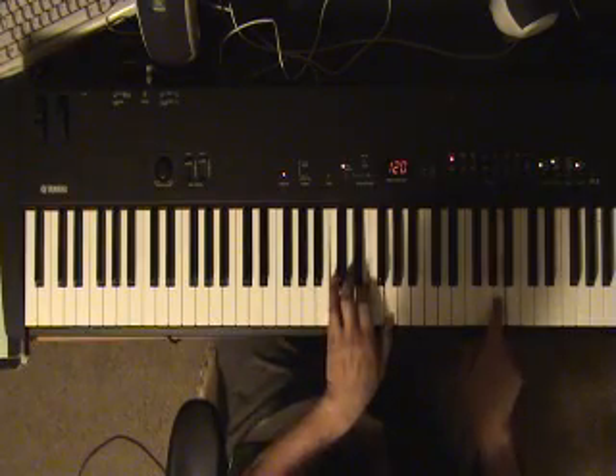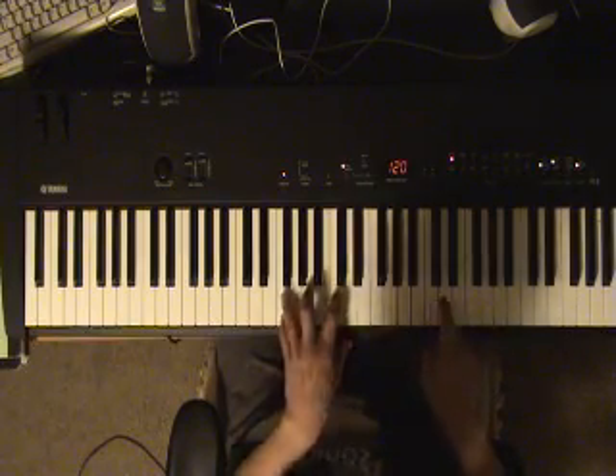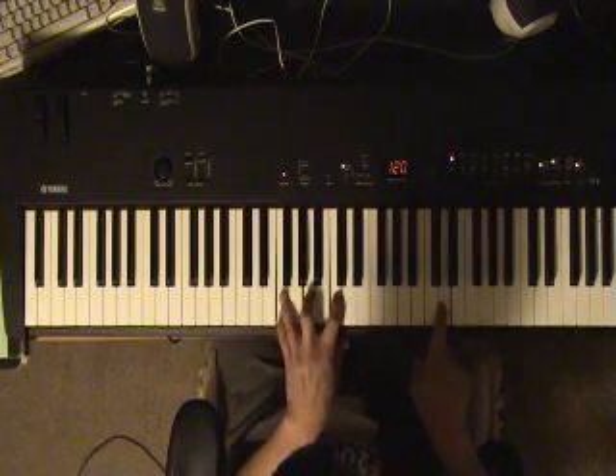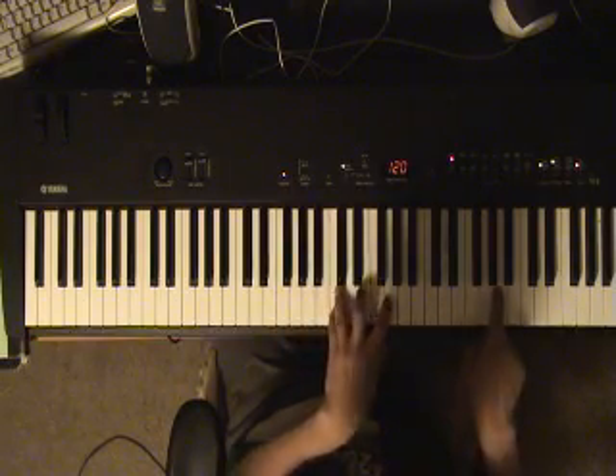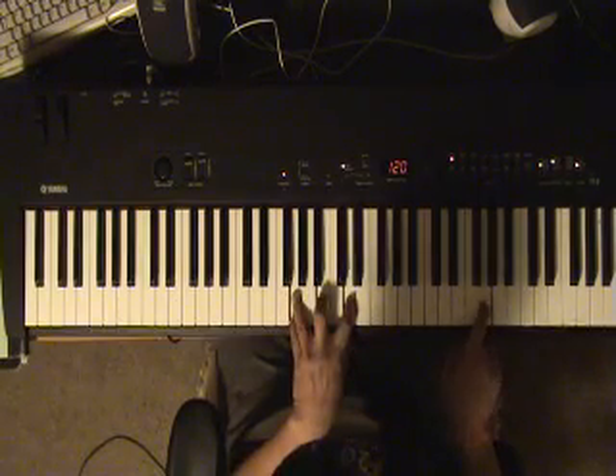So the chords are C, F here, stay there and then go back to C again, then G.